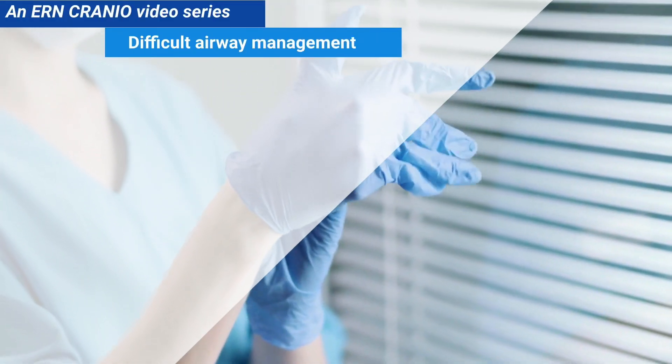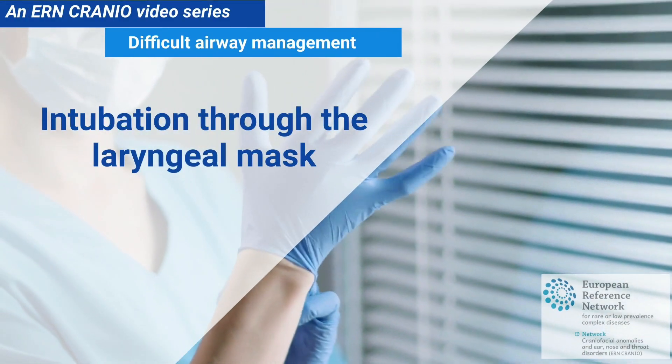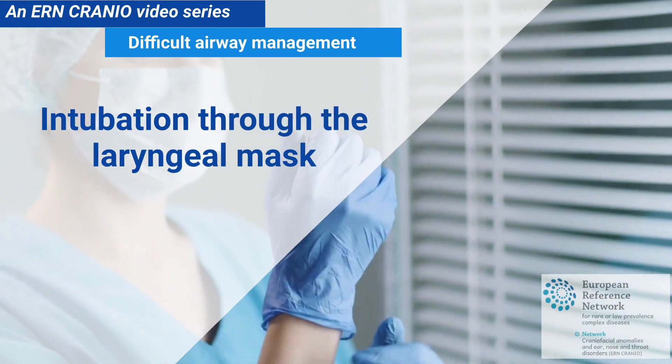This is a video series from the European Reference Network Cranio. Intubation through the laryngeal mask.